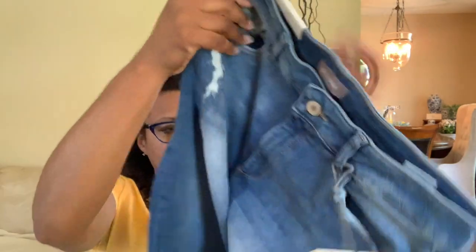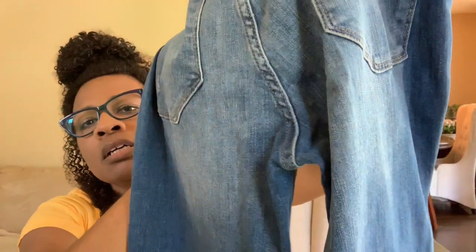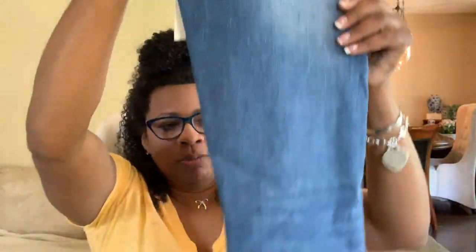Okay, jeans! They might be a type of capri — they've got the frayed bottom, kind of distressed, light colored. Yeah, they've got some distressing going on, light color distressing, a little bit on the pockets. DL 1961 — the Mahara Frayed Hem Straight Jeans and their color is indigo. I don't know about these, we'll try them on and see how they look. So that's it for the clothing: a dress, a top, a skirt, and a pair of jeans.